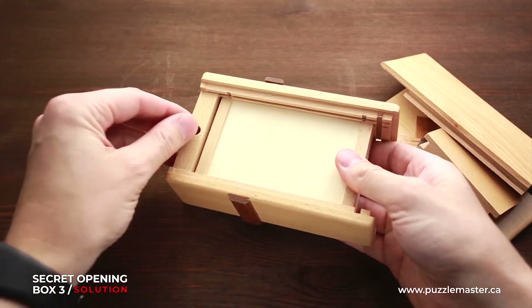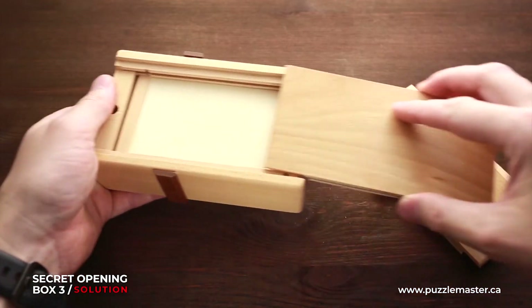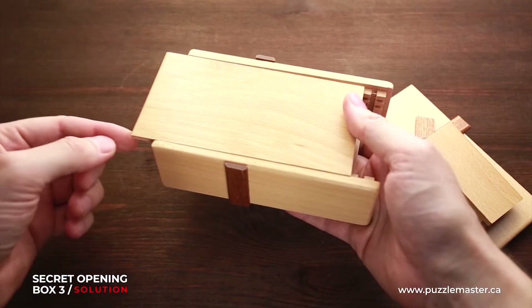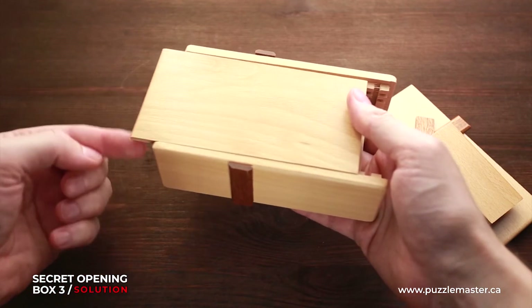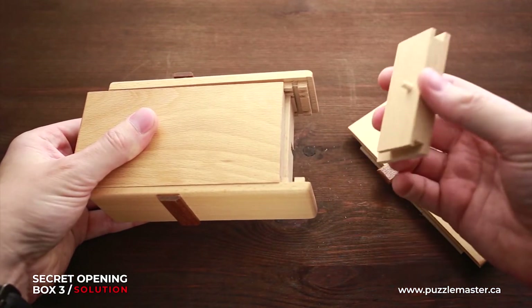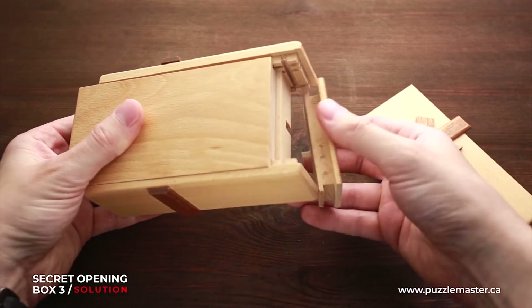To assemble it again: first put the magnet inside, then grab the bottom part and put it all the way so that it will stick out on the left. Next, grab this small part and put it like this.